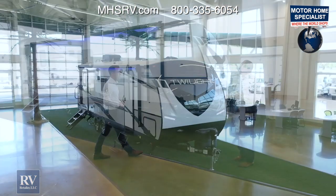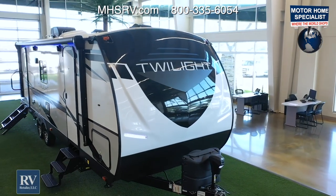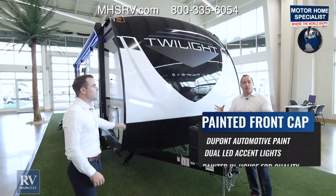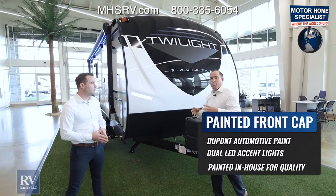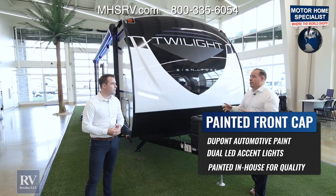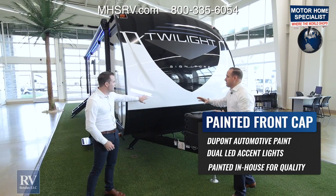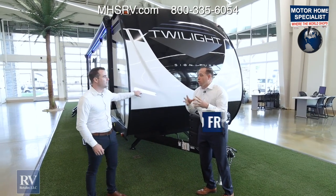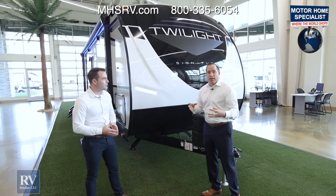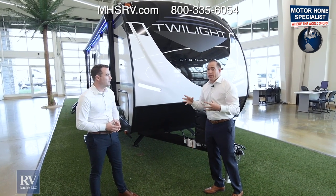Starting off at the front of the coach, you're going to notice a high-gloss gel coat paint package that is unmatched in the industry. It's actually a DuPont automotive paint that they brought from the auto industry to RV, which is super rare. I've never seen an actual travel trailer with a paint package quite like this one. It's incredible. They actually mix their own paint at the factory to maintain consistency and clarity during the manufacturing process. I don't know of any other RV manufacturer that does quite like Twilight.